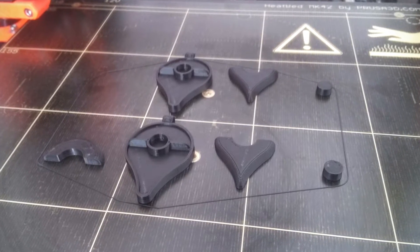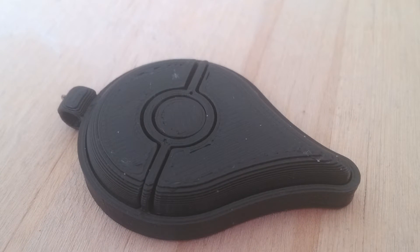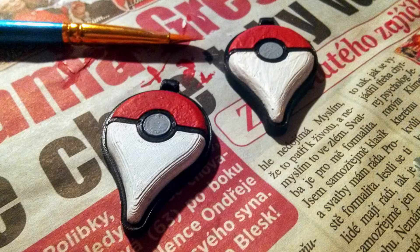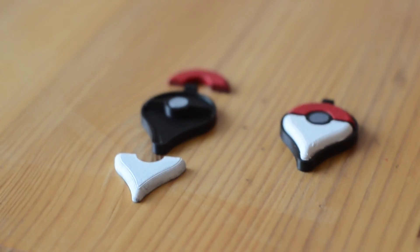It's a multi-part print. I made mine on a Prusa i3 Mark II with black PLA — it took just about 45 minutes to print two sets. Then I painted them with acrylic colors and glued the parts together. Happy Pokémon catching!